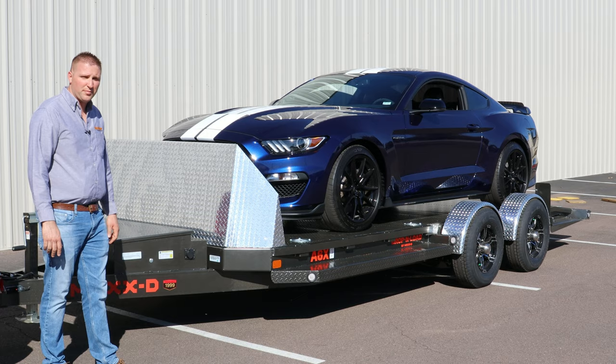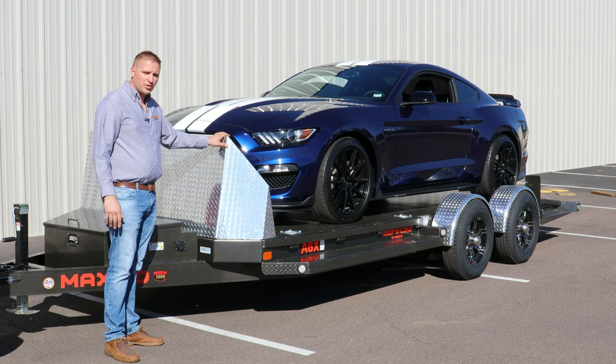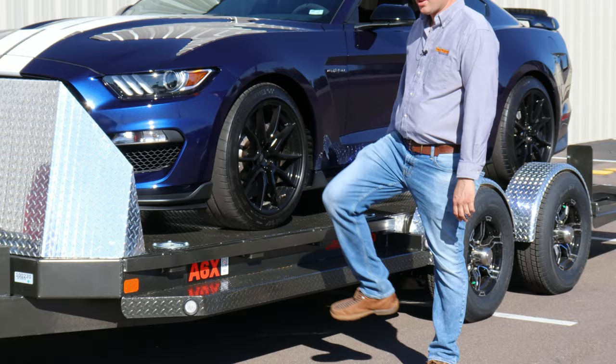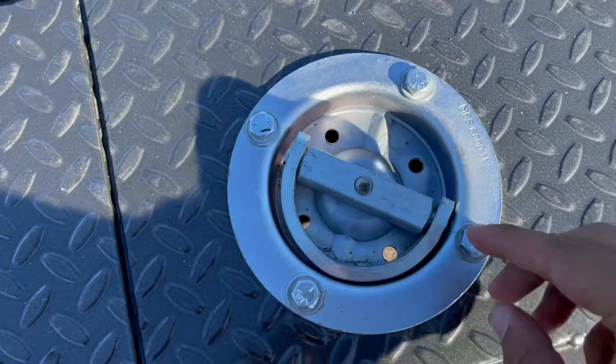Some of the popular options on these trailers are a hydraulic jack, a rock guard to protect your vehicle from debris coming off the tow vehicle, running board steps making it easy to get on and off the trailer, and the e-track system for tying down — making it really secure and easy. This particular trailer is also optioned with 360-degree rotating D-rings.